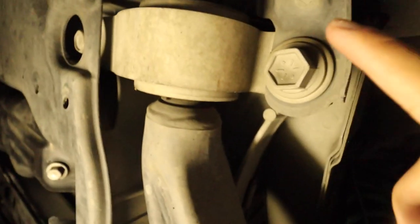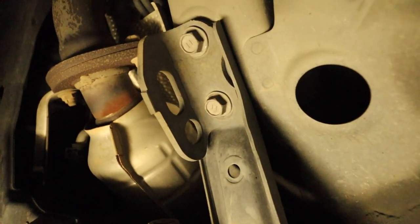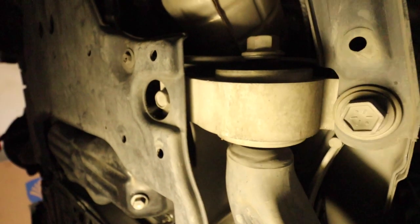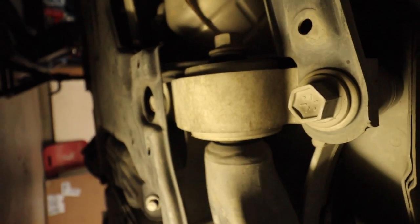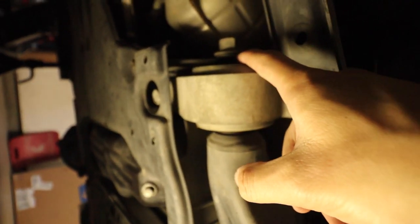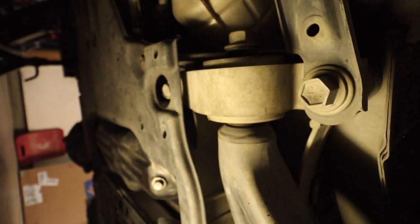There are two 22-millimeter bolts — one here and one here. In addition, you'll need to take off the bolts on this bracket, which are two 15-millimeters. Then the last bolt is a 17-millimeter, and that's pretty much what holds the bushing in. Now let's go ahead and start taking off those bolts, and I'll show you the comparison between the stock bushing and the new FIGS one we're replacing it with.